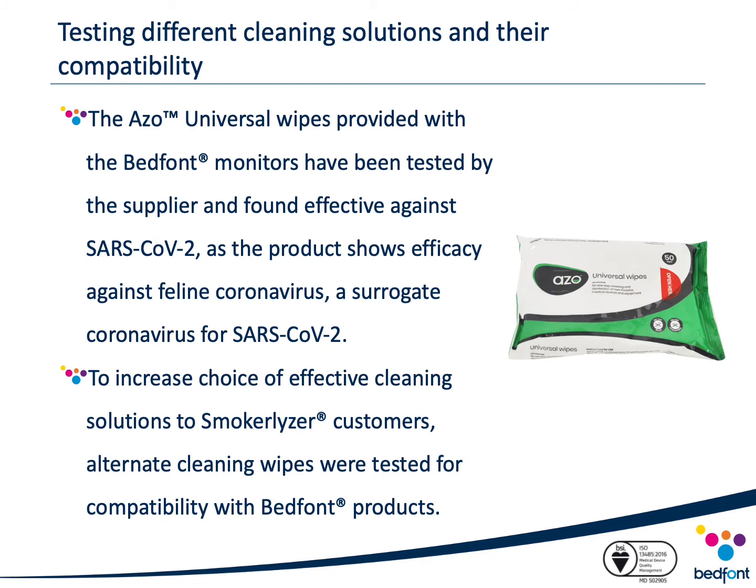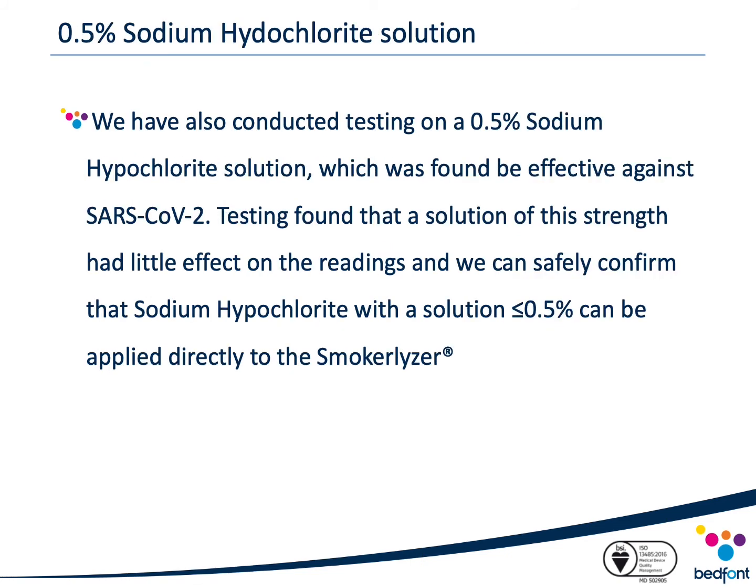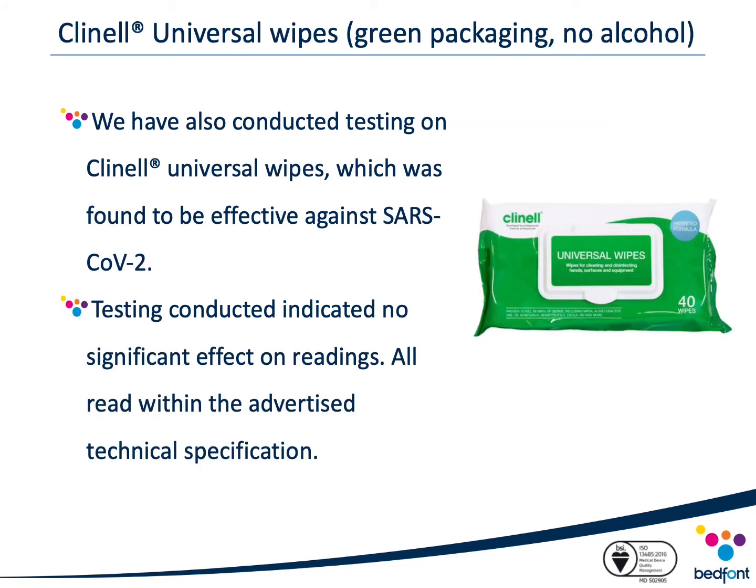Two alternative cleaning solutions were tested on our monitors. First, 0.5% sodium hypochlorite solution — found to be effective against COVID-19 and readily available in hospitals and clinics — was tested and found to have a negligible effect on CO readings, and therefore can be used to clean the external surfaces of our CO monitors. Next, Clinel universal wipes (non-alcoholic version), also effective against COVID-19 and readily available in hospitals, were likewise found to have a negligible effect on CO readings and can be used to clean external surfaces.